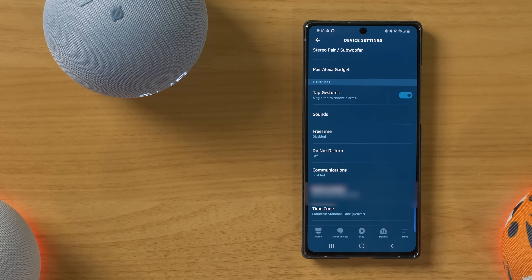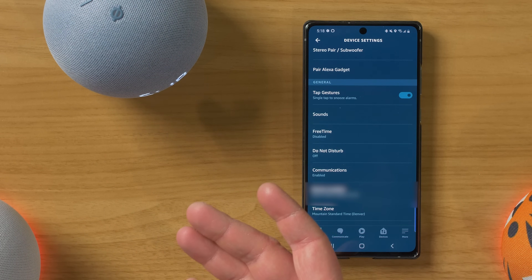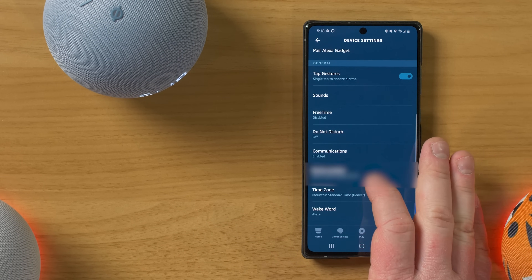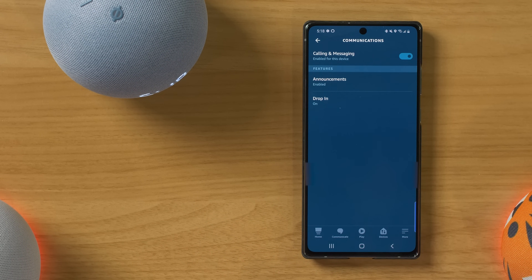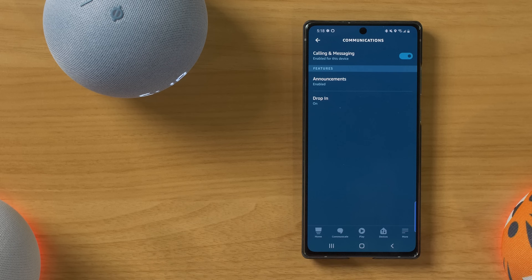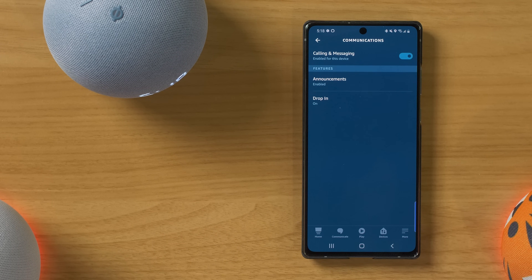Next, you have do not disturb. So if you don't want the Echo Dot to go off when somebody calls your home or when it's late at night and you have this set up to ring with your ring video doorbell, you could turn on do not disturb. You can turn off the communication feature. So if you don't want people to be able to call this or announcements to call this, you could do that as well. An announcement is where it sends a message to all of your different speakers.